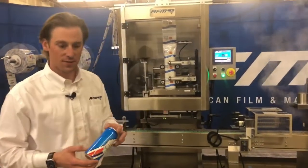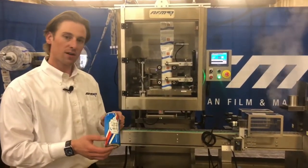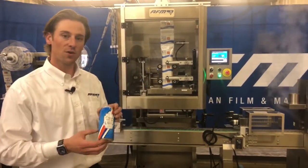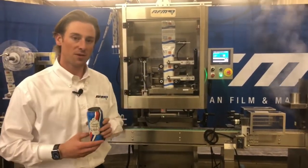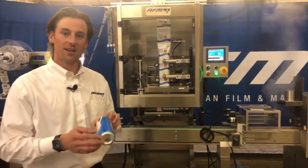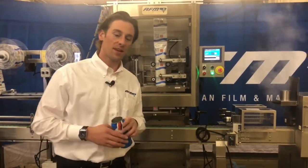A shrink sleeve is going to give you 360 degrees of marketing. It's going to make sure that your product pops off the shelf so that when you're walking down the aisles at the grocery store, you will be more incentivized to buy it because it looks sharp. You can add different features to the label itself to make it more appealing.